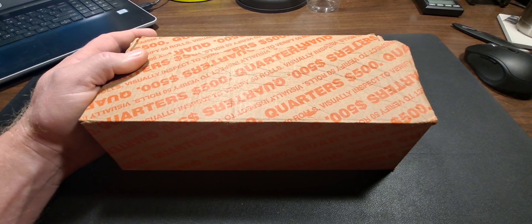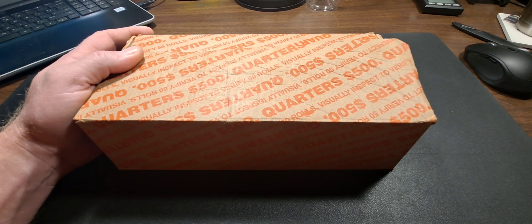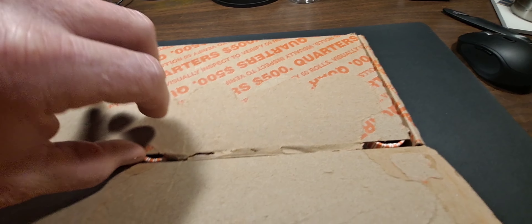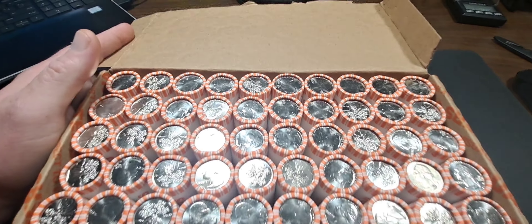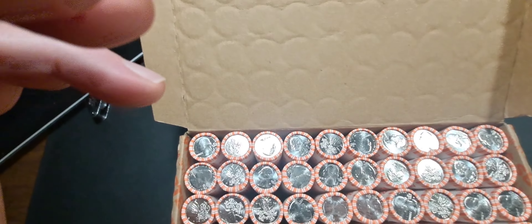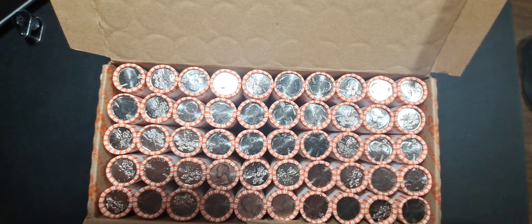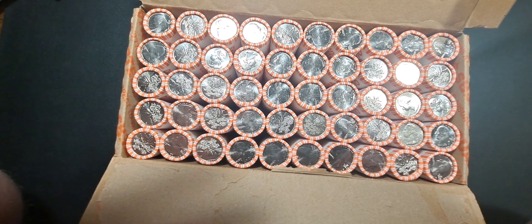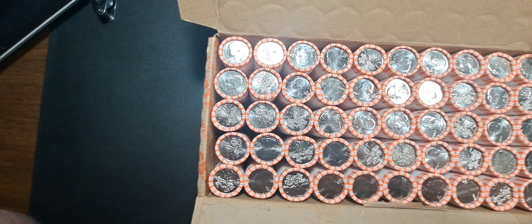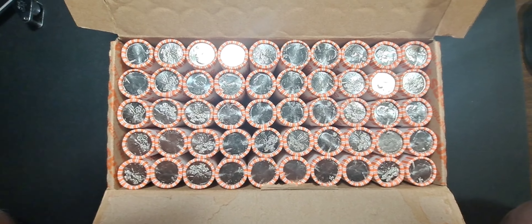I went to the bank today and I got three boxes of quarters and two boxes of pennies. One of the boxes of quarters I asked for uncirculated rolls, so I popped the top and they are all Salt River Bay 2020s. I hadn't checked any of these for enders, hoping for a W. These came from the Denver Mint, so I don't know — hopefully there'll be a W in here.